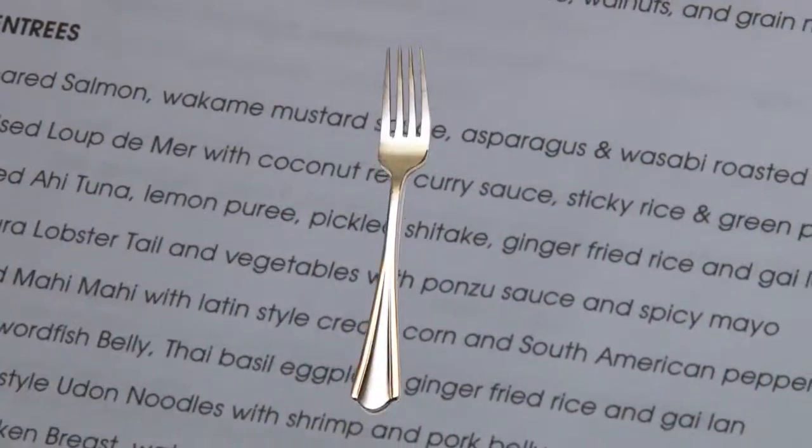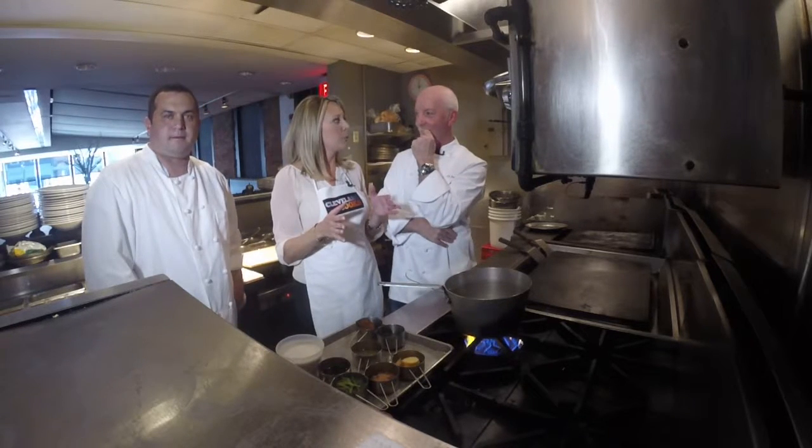Thai red curry sauce. So where do we begin? This sounds exotic, but you say we can do this. Anybody can do this — you heard it from the man himself.